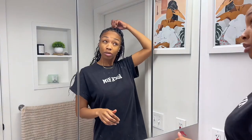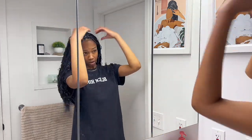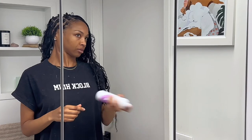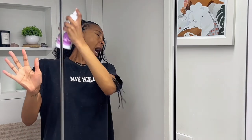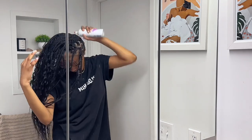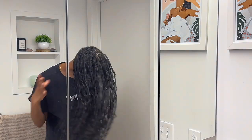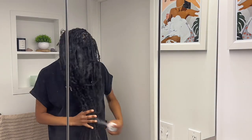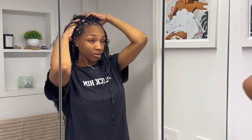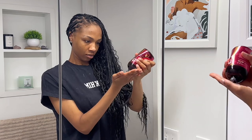Moving on to hair care. These are the products I'm using to take care of my knotless braids — I got dry shampoo, mousse, oil from Miel, and leave-in conditioner. One thing about me, I hate spraying things on me; it's just too cold and makes me so uncomfortable. But you spray the dry shampoo on your scalp and massage it in. My scalp and my back are so sensitive — if you touch that, I'm just like in heaven. So I give myself a nice little scalp massage with the dry shampoo.